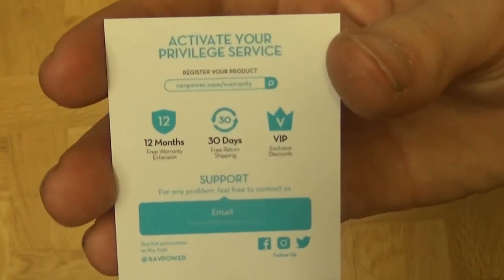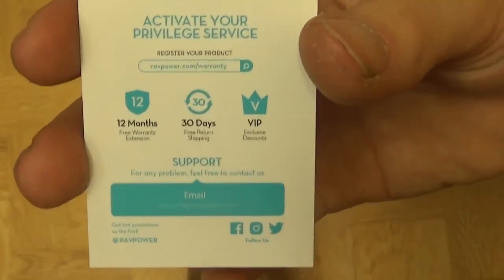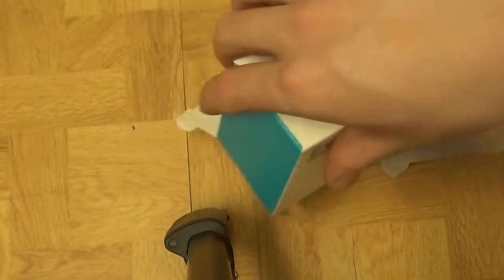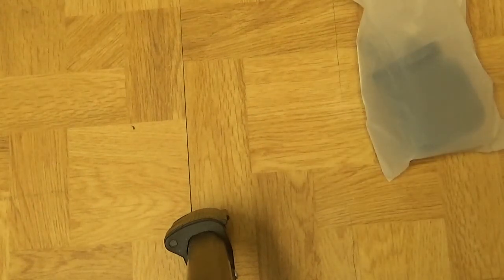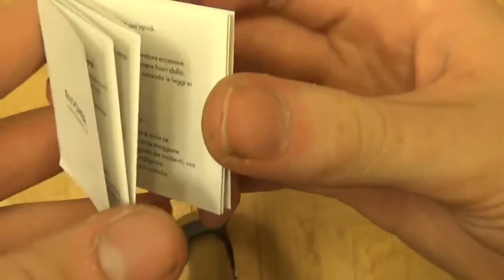There's a thank you card for buying from them. If you need to activate a warranty — which I'll definitely do — there are VIP exclusive discounts, support email, and so on. And there's something about a gift card — wow, I'll have to look into that later. Might have won something there — a 15 pound card. So I'll keep that handy.